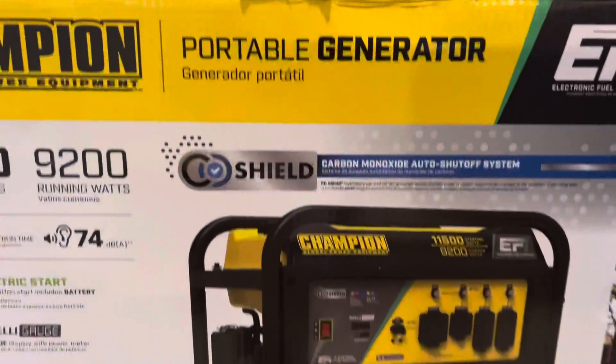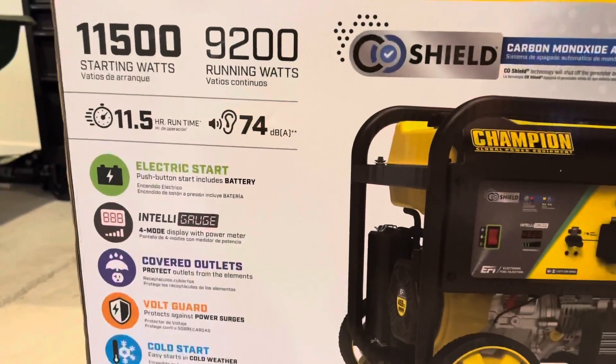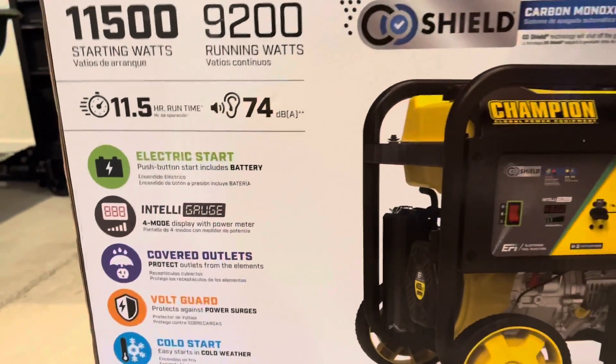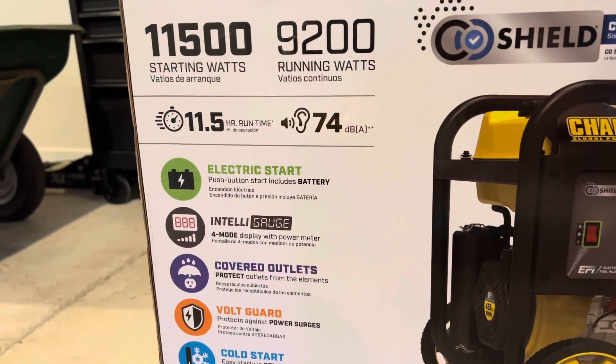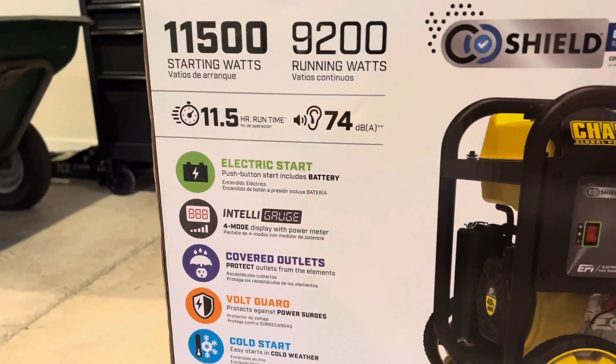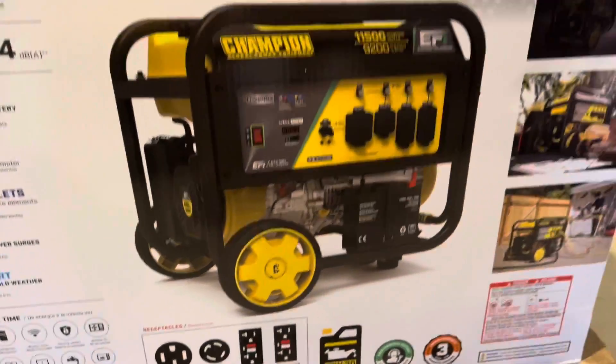We'll unbox in a little bit. You can see from that picture there, you got electric start — that's pretty standard on today's generators. You got the IntelliGauge, and we'll go through some of those after we get started. Everything covered outlet, pretty standard. You got your outlets down here, all standard on this.